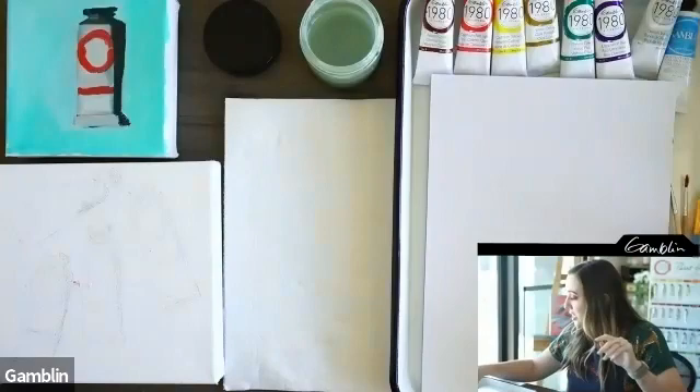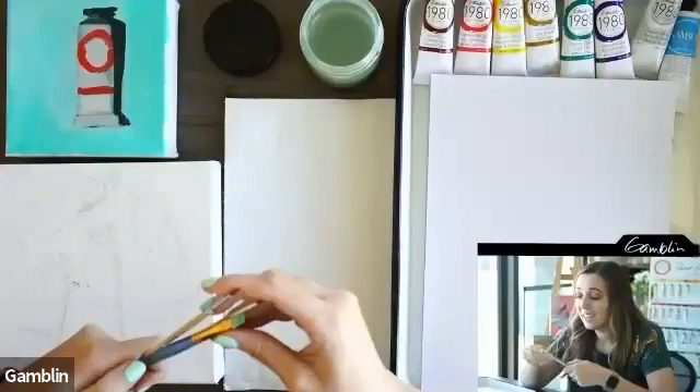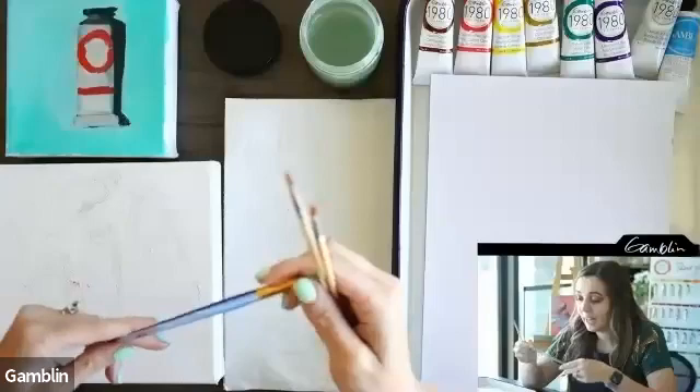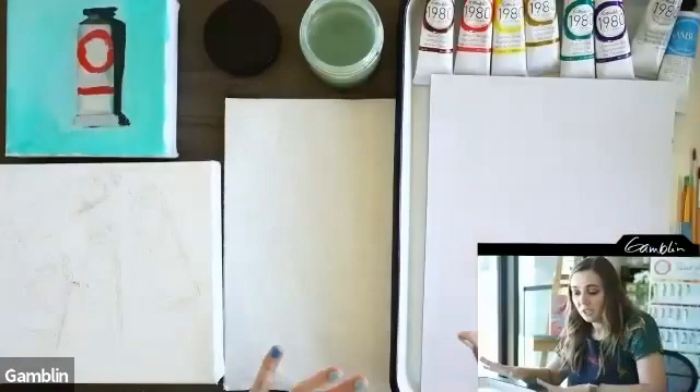And we have our brushes — I picked out some Artist's Loft brushes from Michael's. I like a synthetic brush that feels good in my hands. I have size two and three rounds, and a size six flat. You don't have to use exactly what I have — use whatever you have handy, but I do like a brush where the bristles aren't frayed and are soft.